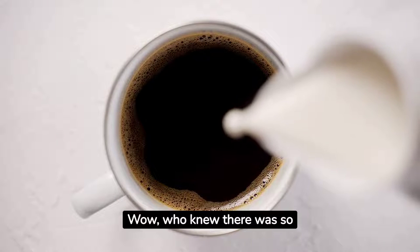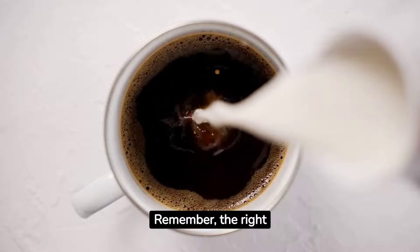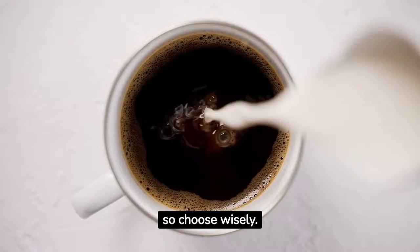Wow, who knew there was so much behind that little splash of creaminess in our coffee? Remember, the right creamer can transform your coffee, so choose wisely.